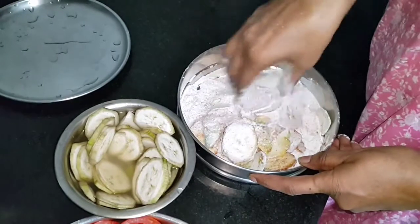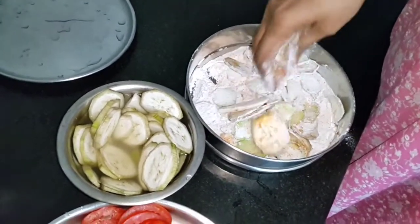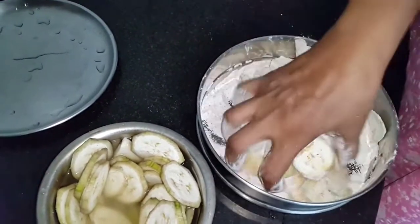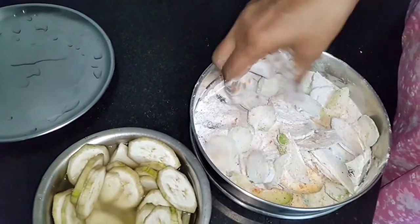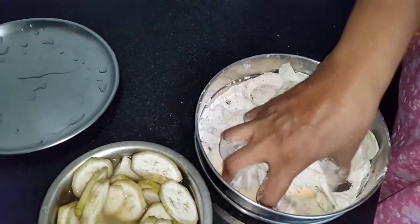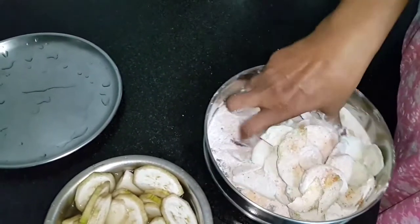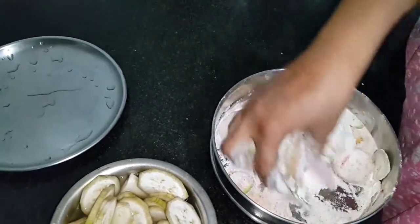Don't put water at all. Whatever vegetables are suitable, you can use — you can put red pumpkin pieces, capsicum, potatoes if you like. You can even make some yam, but yam takes a longer time to cook and has a different procedure, so I don't advise that here.